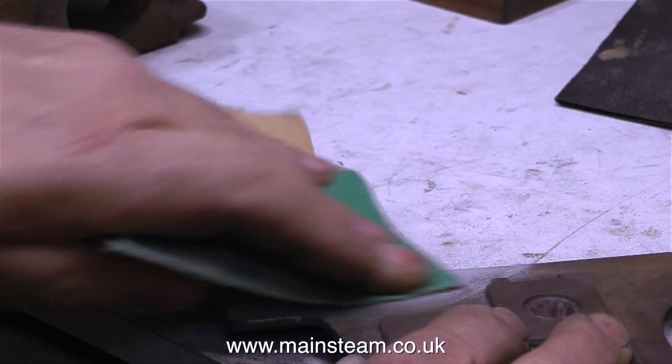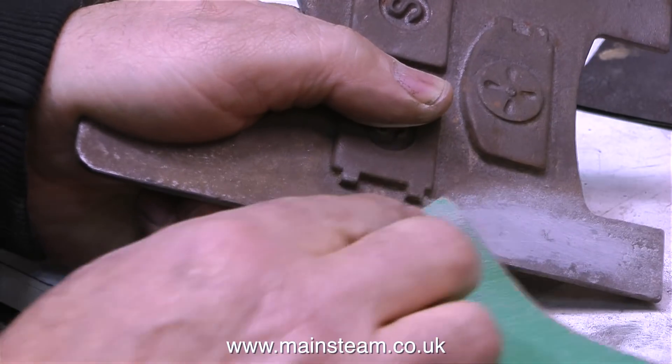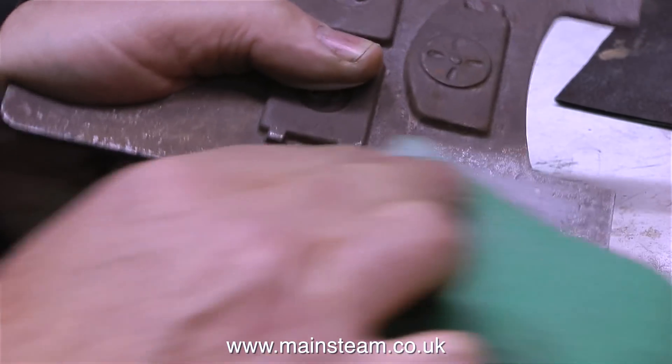I really do like using this JB weld product — it's really good for filling castings. I used to use Milliput, that's a two-pack epoxy putty, but I found it really, really hard when it came to the sanding process.